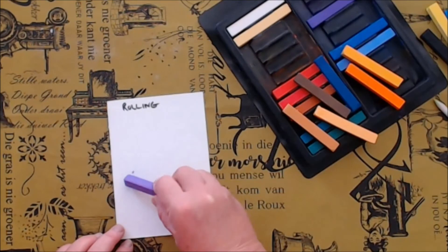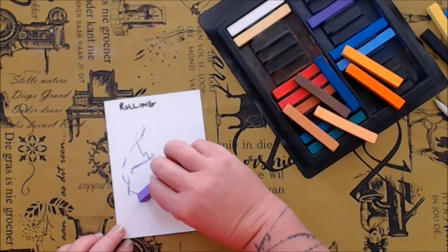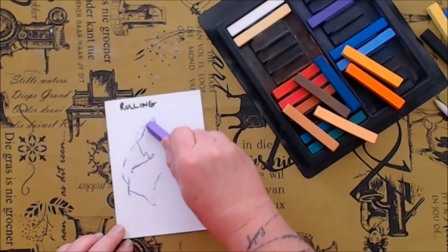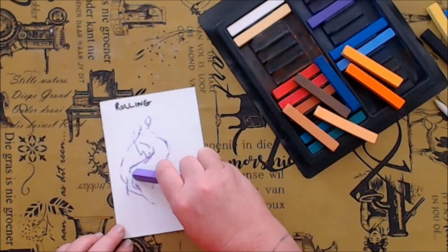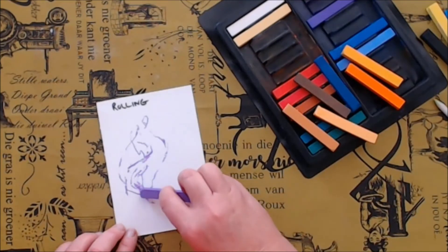Rolling is also very interesting — not many people know of this technique. You use your pastel and instead of drawing with it you just randomly move it around, rolling it and twisting it to create different line widths and pressures to make your artwork interesting.